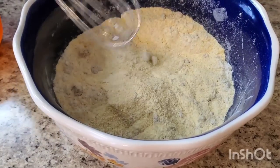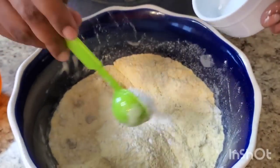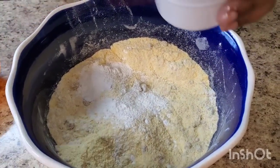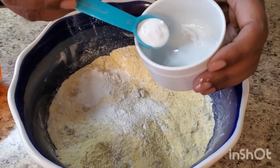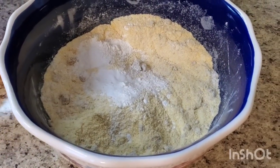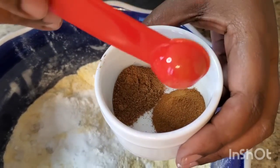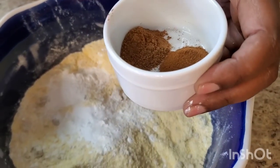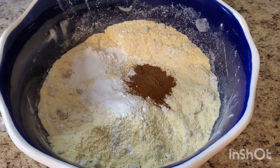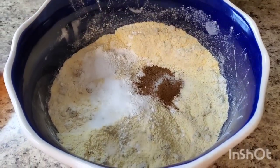Okay, we got a tablespoon of baking powder — put that in. This is a teaspoon of baking soda — put that in. I got two things here: a teaspoon of nutmeg and a teaspoon of cinnamon — put that in. And we got a teaspoon of salt — put that in.